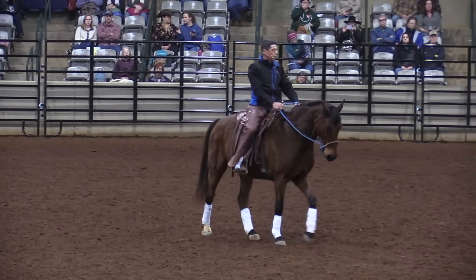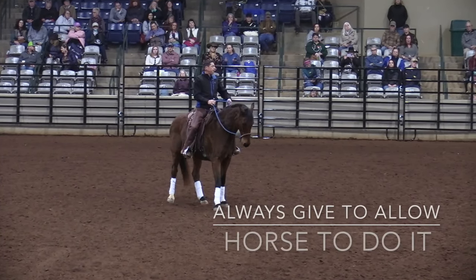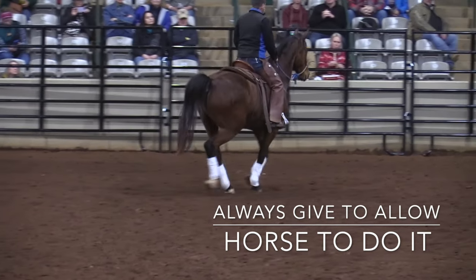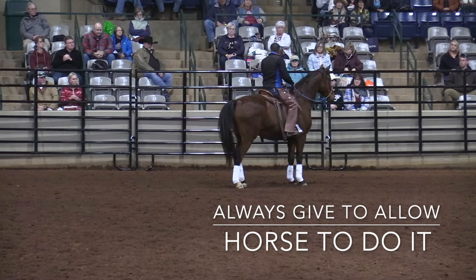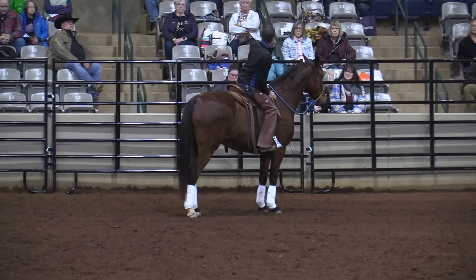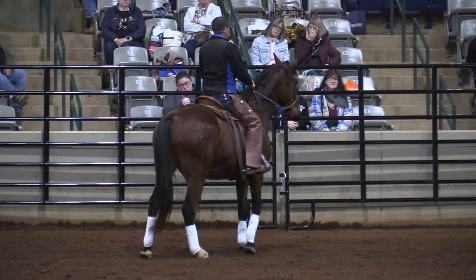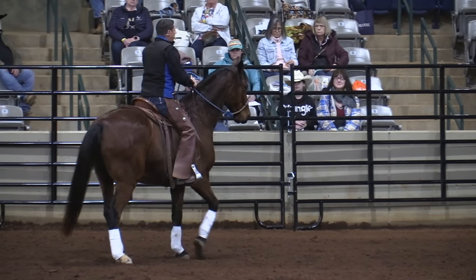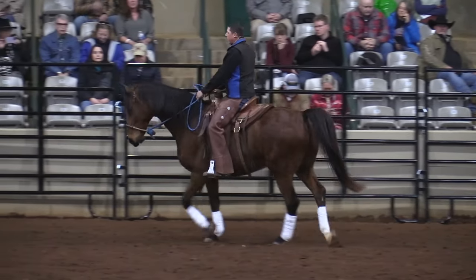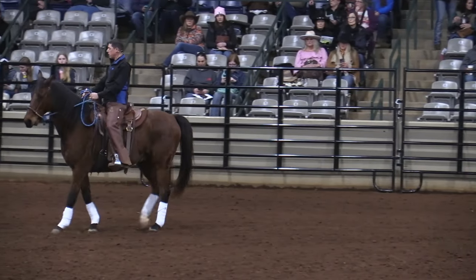There's always a little give, just like a squeeze-give, squeeze-give. The give — the soften — that is where your horse can do it. If you hold, he can't do it; if you hold, he's got a brace back. If I push on you and you're leaning over, you're not going to fall off — you're going to push back. It's in the giving where he can do it. So it's: ask, soften, ask, soften, ask, soften. There's always a soften. Even in the trot — soften, squeeze, soften, squeeze, soften.